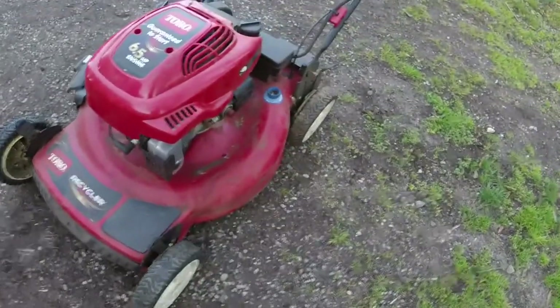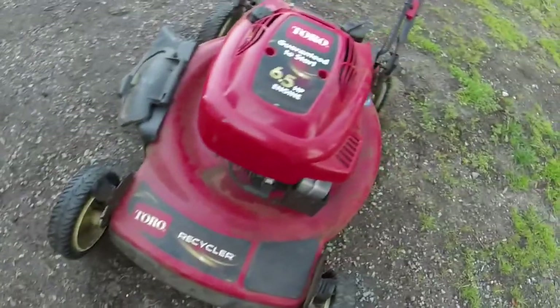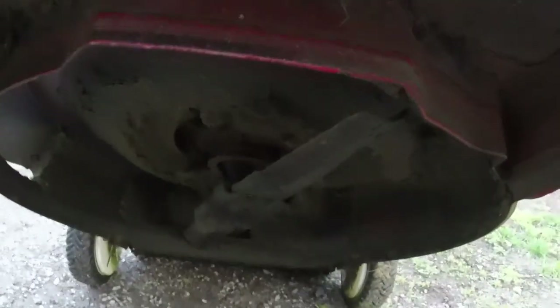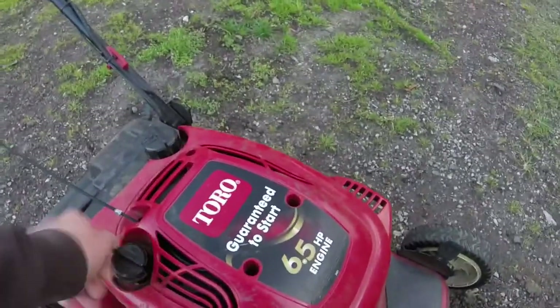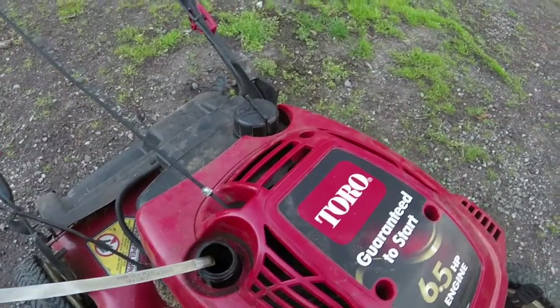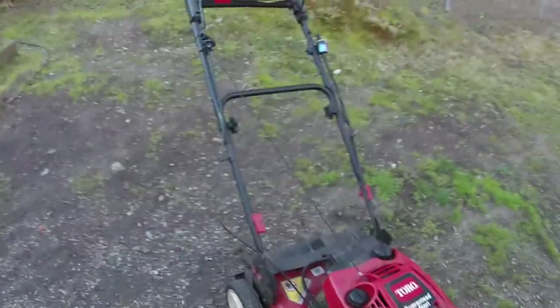It's been used obviously, got some wear on it, the wheels are a little loose, but overall normal wear and tear for how old this mower is. Looking under the deck - light will pick it up - just dirty. I'll clean out from under the deck, sharpen the blade. Blades are in good shape. Let me look at the oil - looks to be a little bit low but it was not terribly dirty.